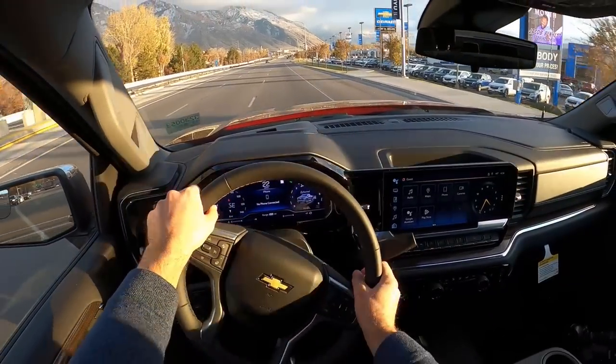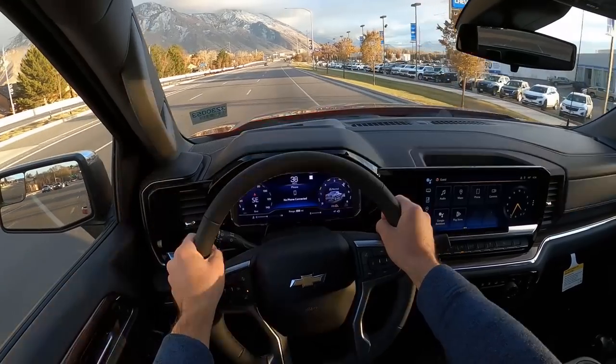Let's get our little acceleration here. Woo! Hey everyone, it's Ben Hardy here, and today we're going to be going over the all-new Chevy Silverado 1500 LT.